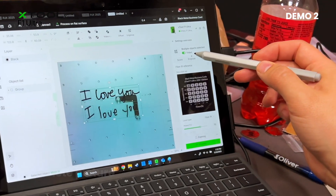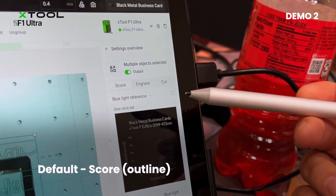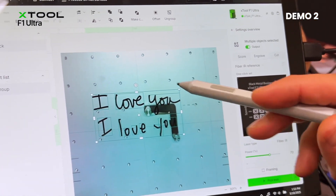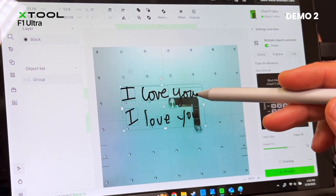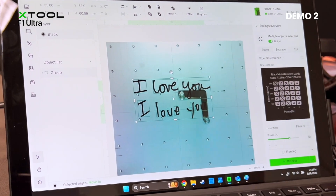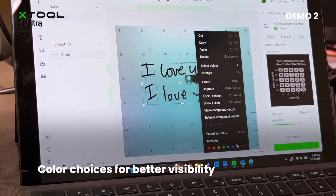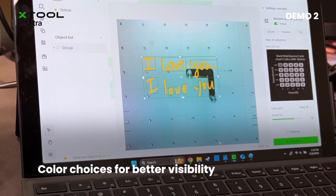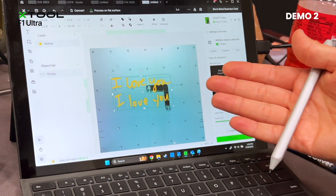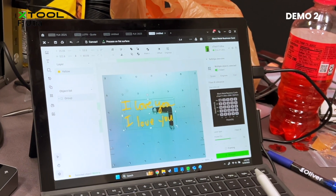And then I'm going to hit engrave, and you can see that those are now filled in. It will always default to score, which is outline, but in this case we want to fill it in. If we're working with a dark piece that we're going to be engraving on, or it's just hard to see — as you can see, we're not getting good definition there — we can right-click on the layer, and at the bottom we have a rainbow of colors to choose from. In this case, let's choose yellow. This isn't going to change the engraving color; it's simply for visual representation inside the software so that we can operate a little easier.